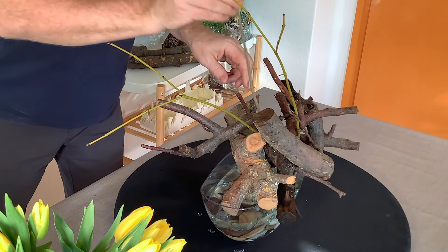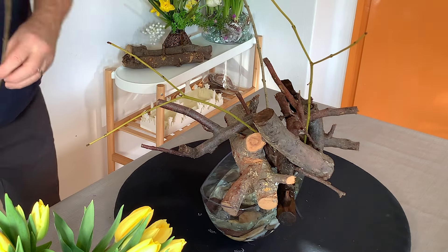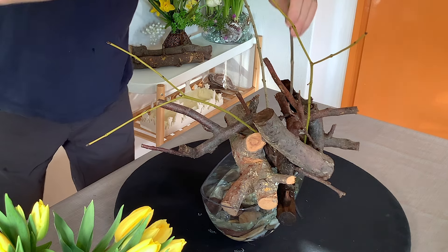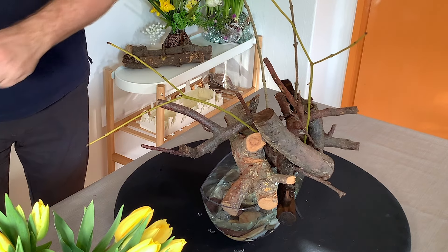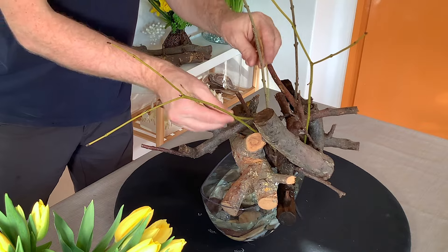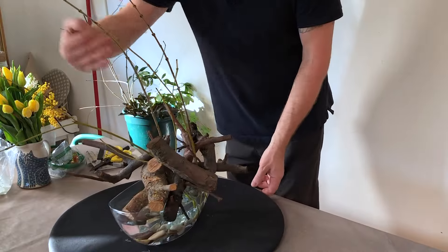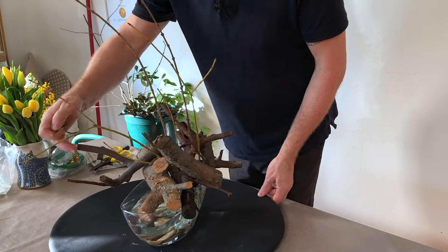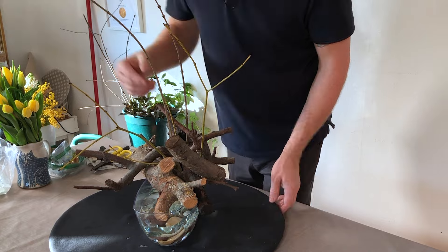These were just some twigs that I got out of my garden. At this time of year, you don't need to have particular twigs. If you're just wanting a bare twig, it doesn't really matter what that twig is. But straight away you can see that we're getting a beautiful line — so we've already got this line with this piece of branch. Let's just go with that.